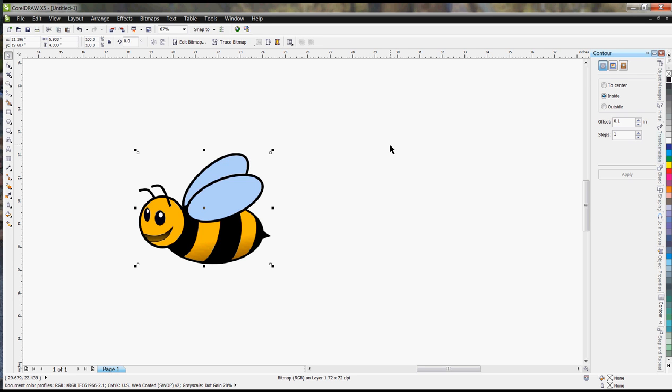This video is about converting a color image to a vector format image. I've selected a little bee here — he's got basically four colors, or five if you count the gray tone in the mouth.